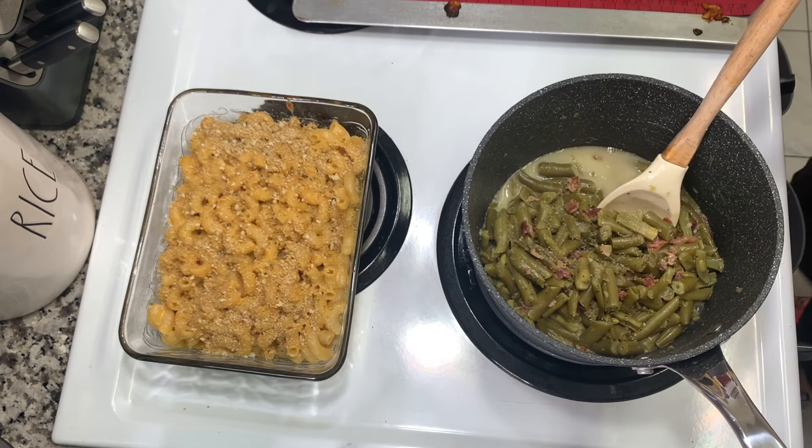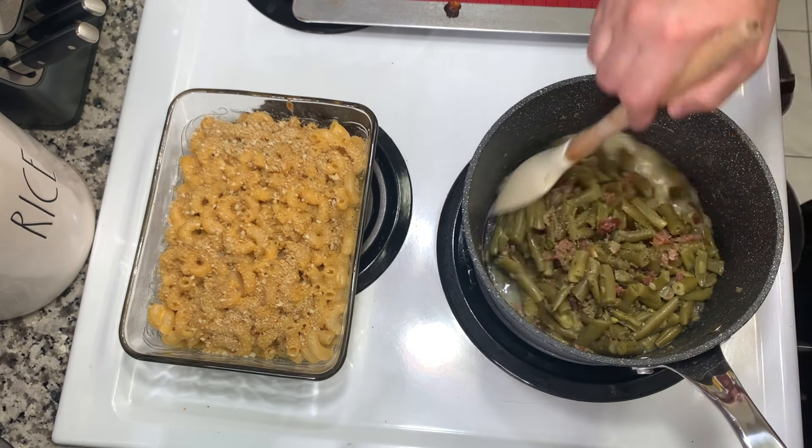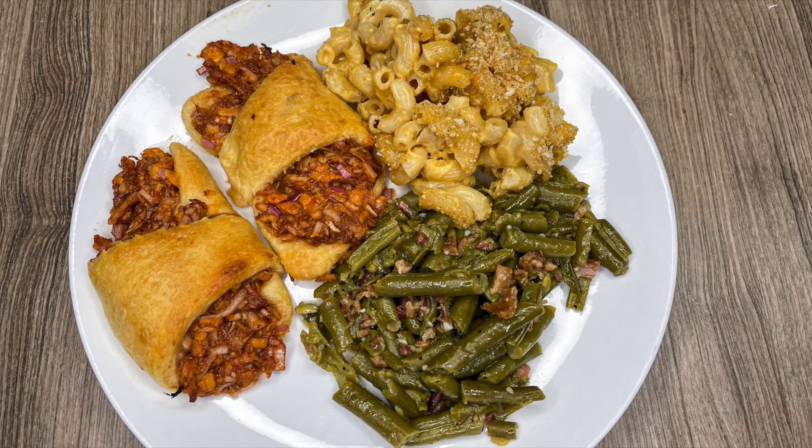I seasoned the green beans with salt and pepper — delicious, though never quite as good as my aunt's on the holidays. This whole meal really hit the spot. I'd never had BBQ chicken crescent roll-ups before, but they were really good — the barbecue and cheese all mixed in was tasty, and I love that you can just pick them up and eat them by hand. They paired really well with the green beans. Next time I'd swap the baked mac and cheese for creamy mac and cheese.